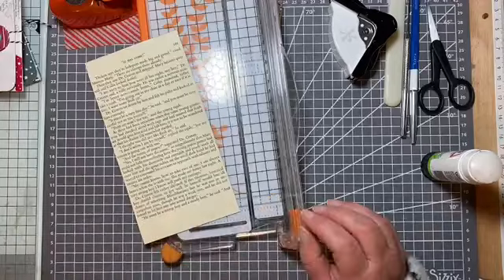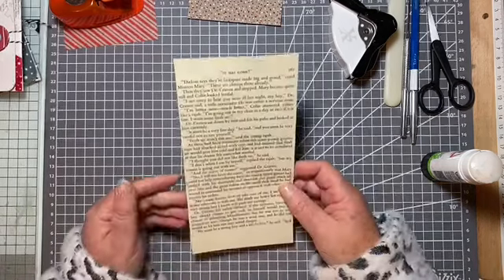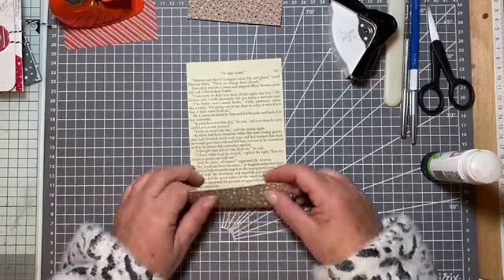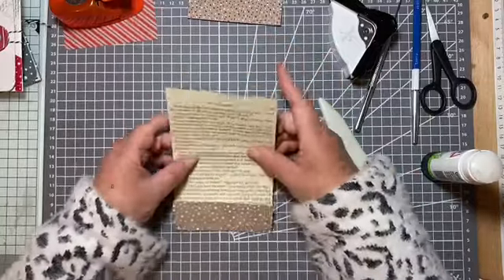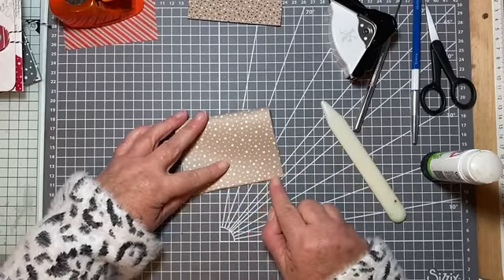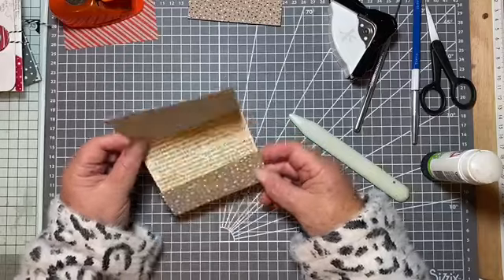We're going to fold it into three parts. Inside it has two pockets — there's the little pocket that you get by folding this bit up, which creates a pocket inside. Then we're going to fold this down — this is the front — and it's up to you: you could make it match exactly to the bottom, or you can leave the tiniest little bit showing.